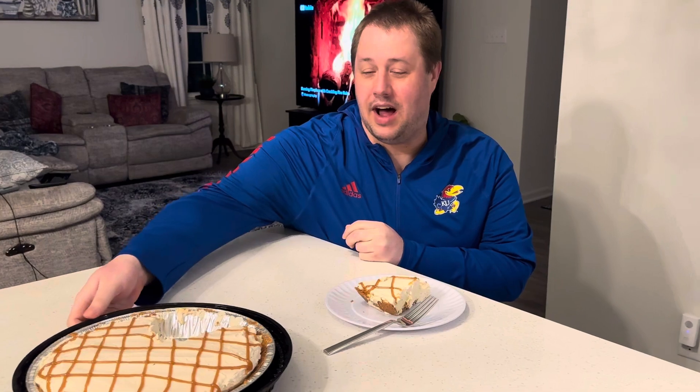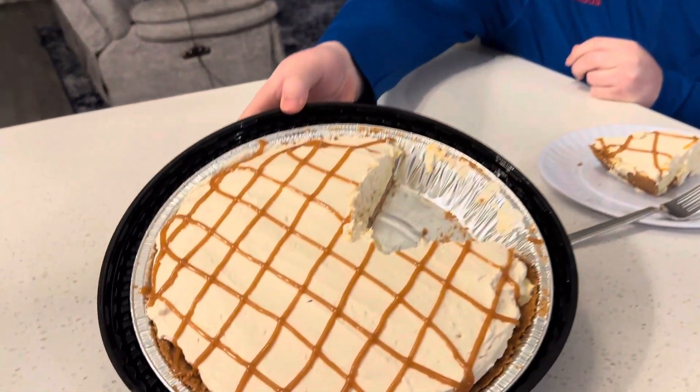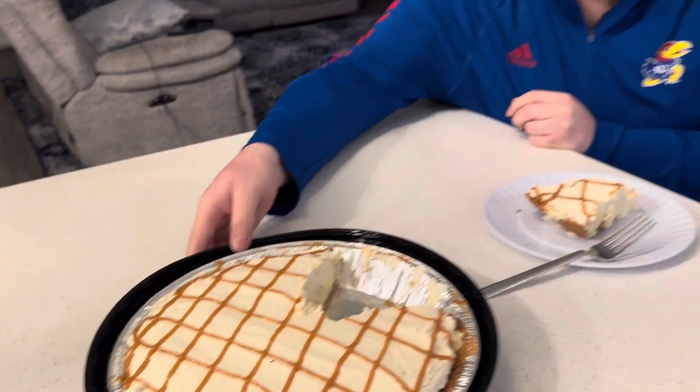Hello everyone, this is Mike Ripps. We're back with a new video today. We went to Costco and we got the new banana cream pie. It is $15.99. I would say probably about 12 to 14 inches. It's very big.